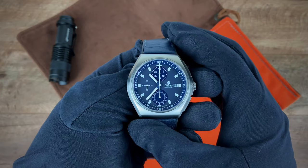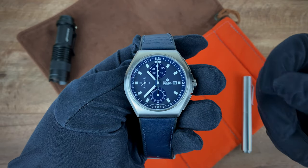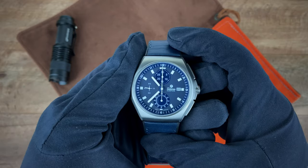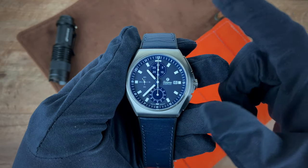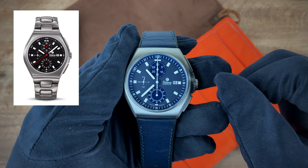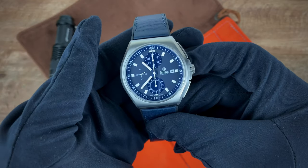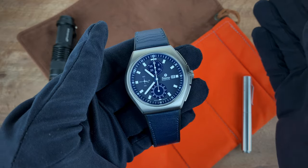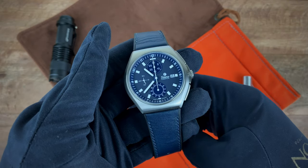The only negative I have is I wish they had sent it with the titanium strap as well, because I really wanted to get the full feel of a titanium strap paired with the titanium case. In terms of pricing, this comes in at $3,300 for the model with this strap. If you want the titanium bracelet, that's $3,600. I think that's a reasonable price for a fully titanium watch of this quality from a brand — Tutima — that is known for focusing on chronographs.